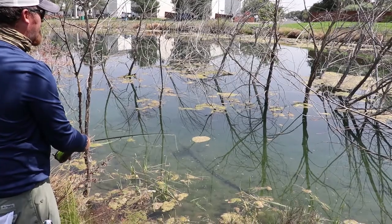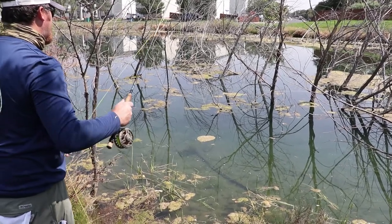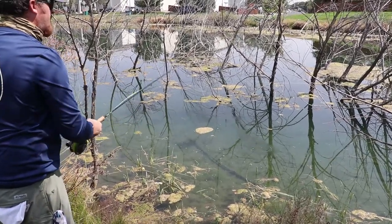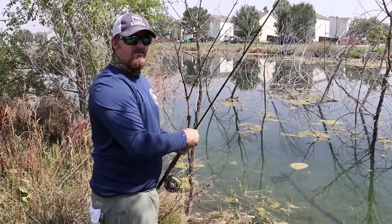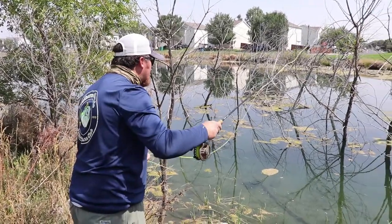I hear a lot of guys — even talking to Matt — intimidated about fly fishing. There's nothing intimidating about just using the tool. You're not Brad Pitt, anybody watching this with a fly rod — you're not Brad Pitt and you don't have to be. Let's see if I can find another one.